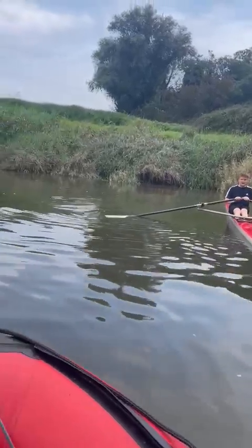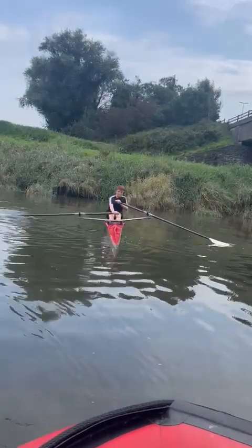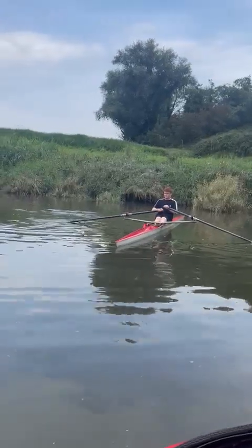You're being videoed as well, by the way. Keep backing down with the right. No, I don't like backing down. It's a bit nerve-wracking, isn't it?